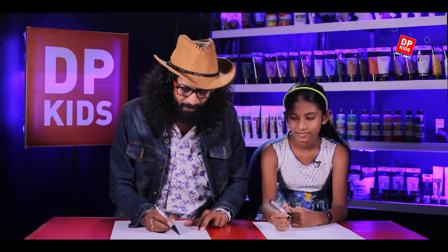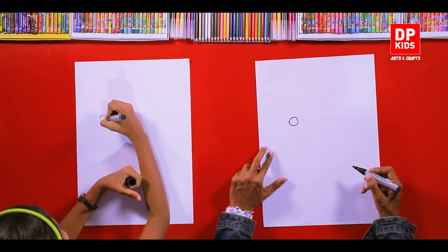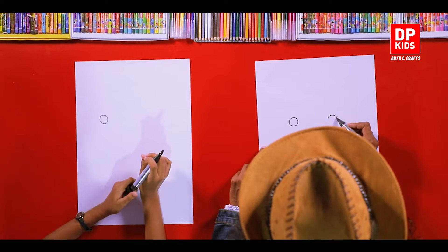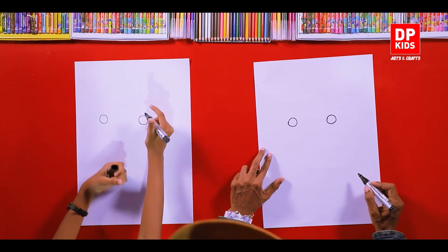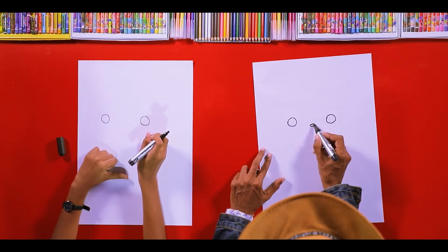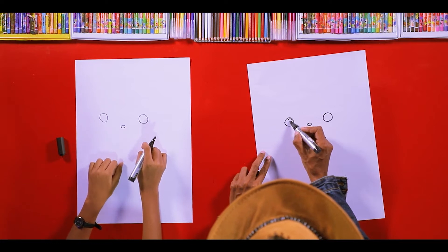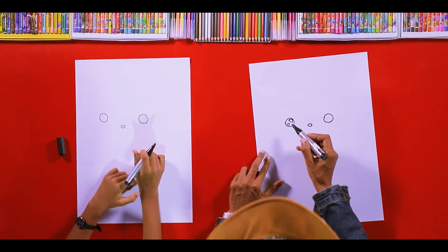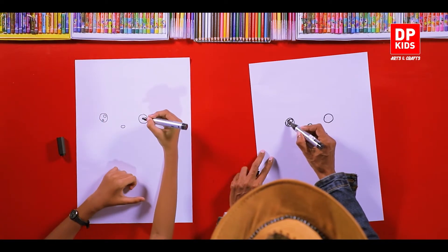What we are going to do first is just like every day — people who watch the channel know how to draw a circle with an eye. So after drawing that, just like that, nice — then parallel to that, with the same size, draw another circle. Then draw another small circle inside. After you draw the eye, there's a white color mark like this, so to make sure it shows, we'll draw it like this and then color it.